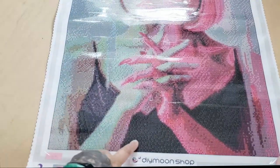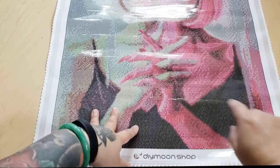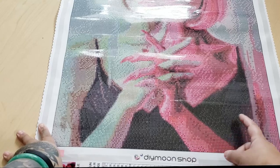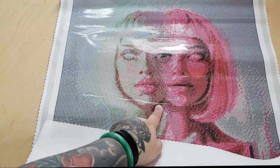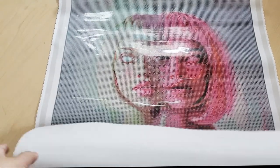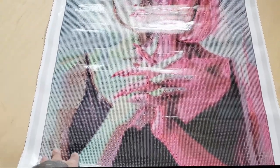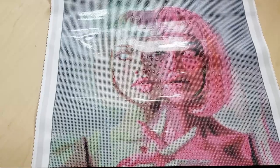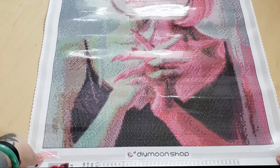Basically, anywhere you see on this canvas that is true black, that's where the AB is going to go — in her neck area, her hair, her eyes. That's why I'm not sure if I'm going to use the 310 AB. I'm on the fence — I like it to highlight some sections, but I don't want the entire amount of black on the whole canvas to be AB. What do you guys think? Should I use the ABs? Let me know in the comments down below.